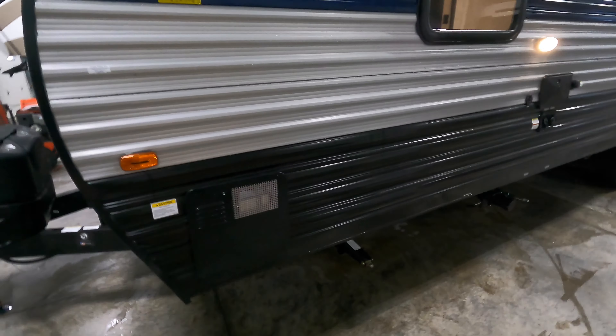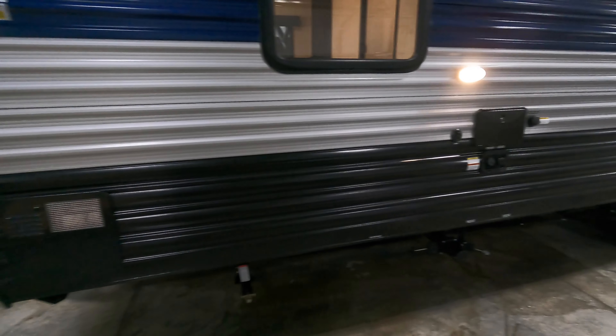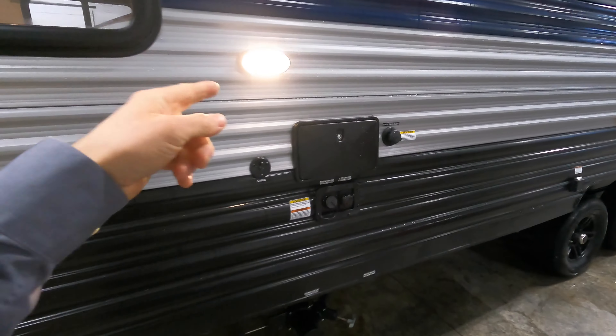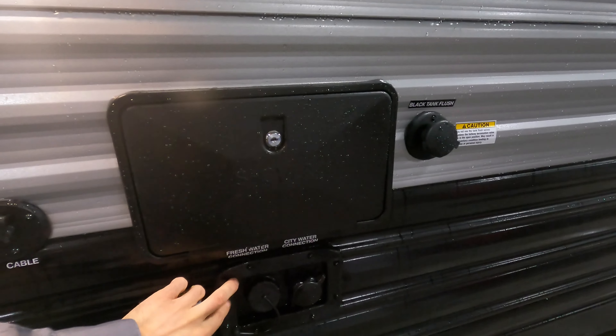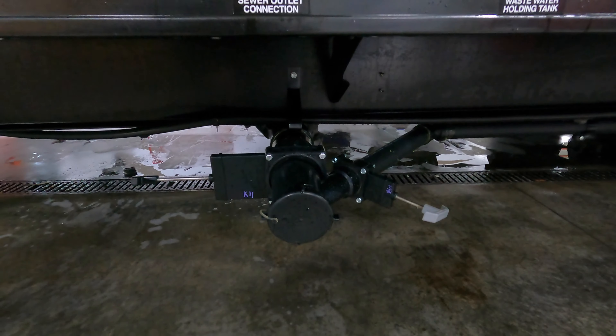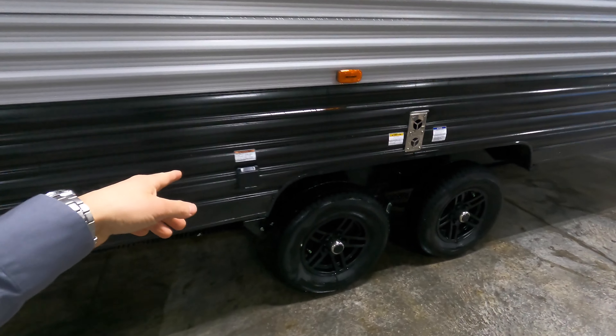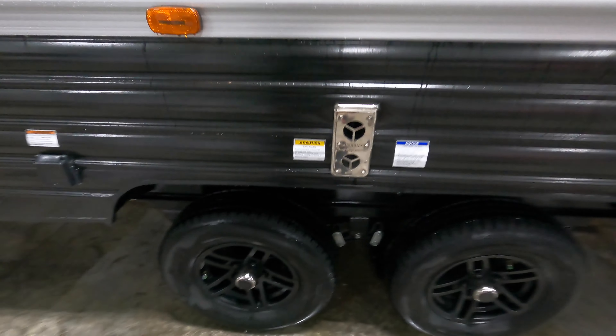Next up, we've got a six-gallon hot water gas electric heater. We have an outdoor shower, your city and freshwater connection, cable hookup, black tank flush, and down below you'll have your gray and black tank on a centralized dumping station right here. This is where you're going to hook up your 30-amp service when you get to your campsite, if they have it available.